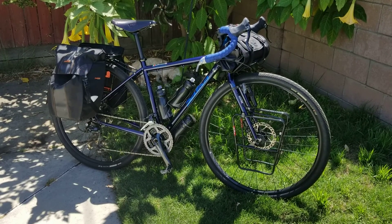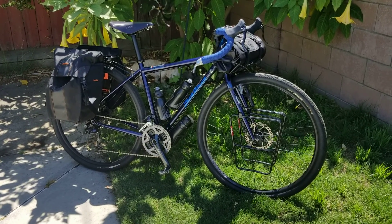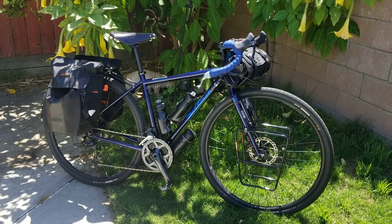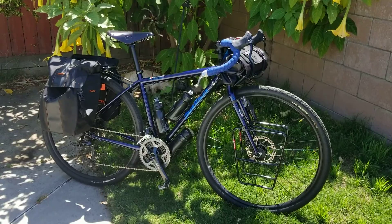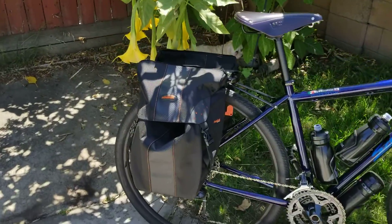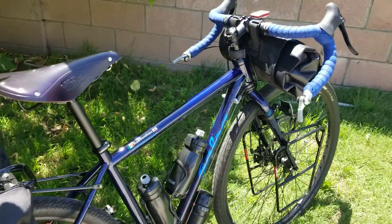It's a heavy steel touring bike, but it does exactly what it's intended to do — carry huge loads over long distances. I really do enjoy the bike. You guys know how I have mine set up. It's set up pretty cool.